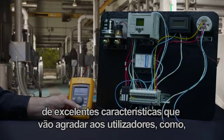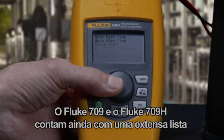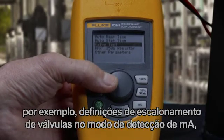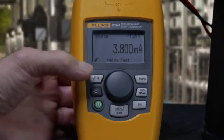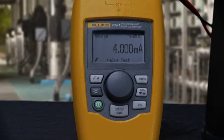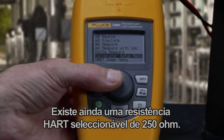The 709 and 709H also have a long list of great features users will appreciate, including valve step settings in milliamp source mode, adjustable automatic ramp, and 25% stepping of the output. There's also a selectable 250 ohm HART resistor.